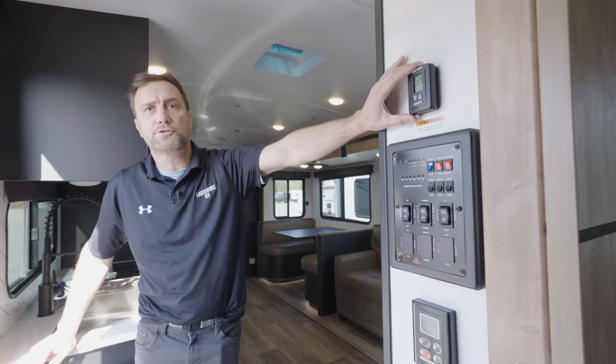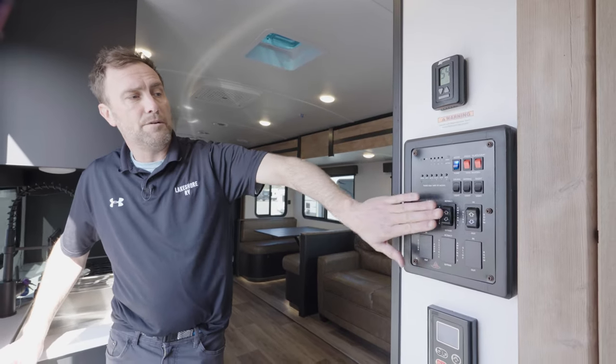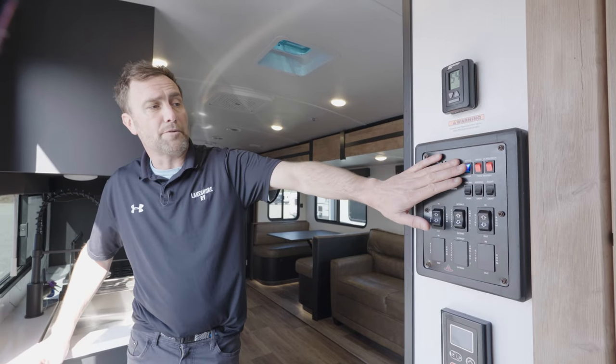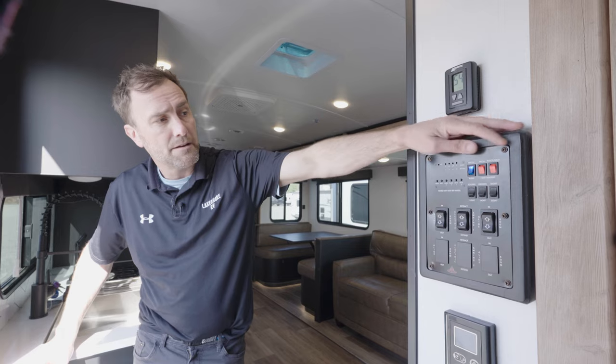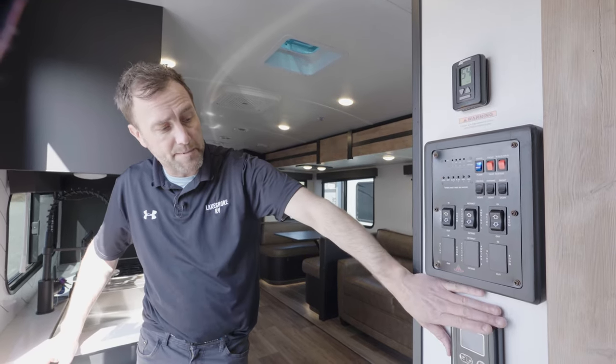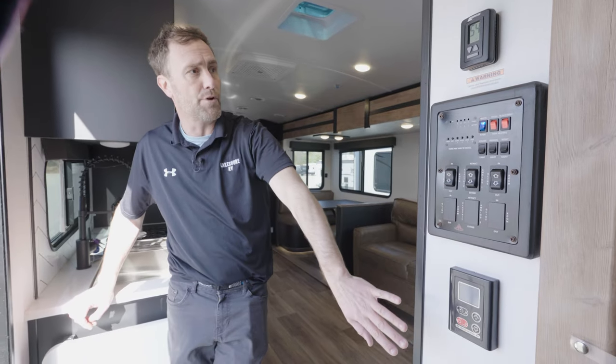This is going to control your HVAC, slide-out, slide-out, awning, ceiling lights, awning lights, and your nightlight. Your water pump, your fresh tank, your black tank heaters. These are battery levels and tank levels. This is going to be your tankless hot water heater control right down here.